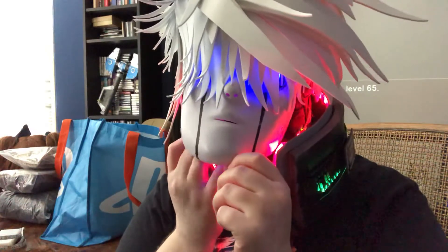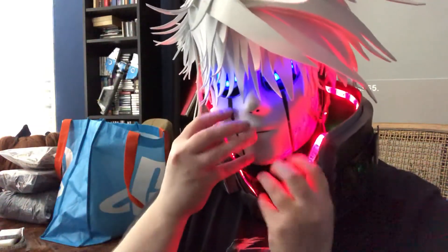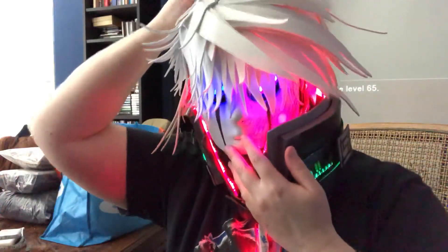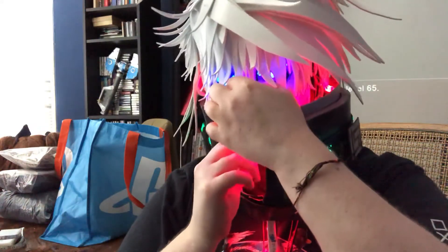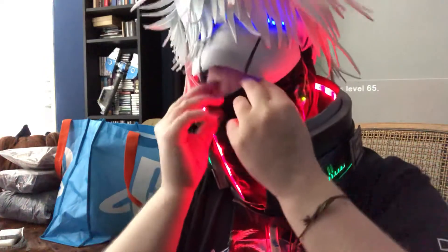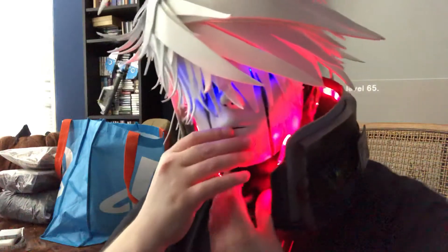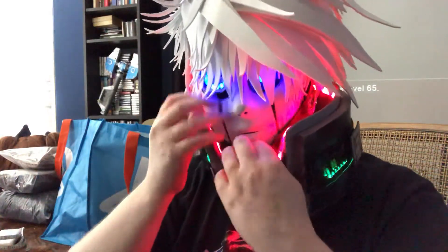Hang on, I've got something in my eye. I want to be able to see out of it as much as I can, so a little more adjusting is in order. I have to pull this up way higher — there we go. I was getting the band of the balaclava in my eye.